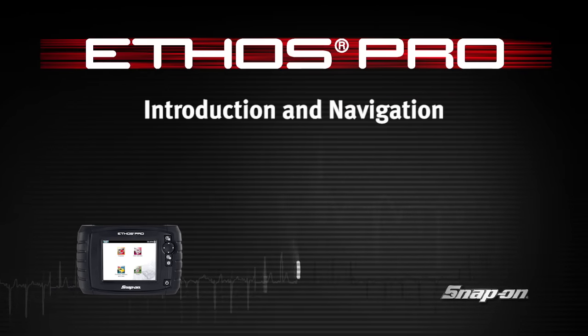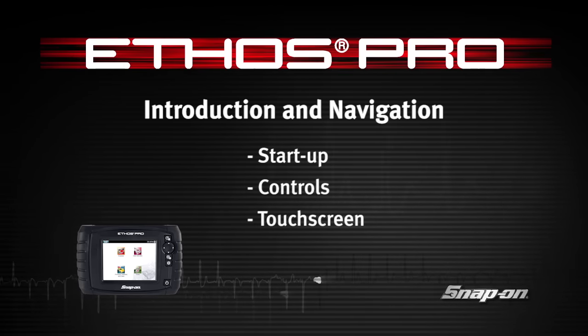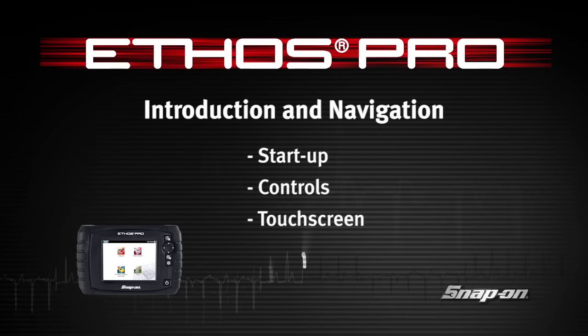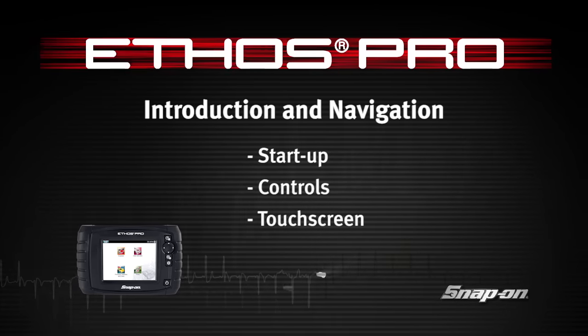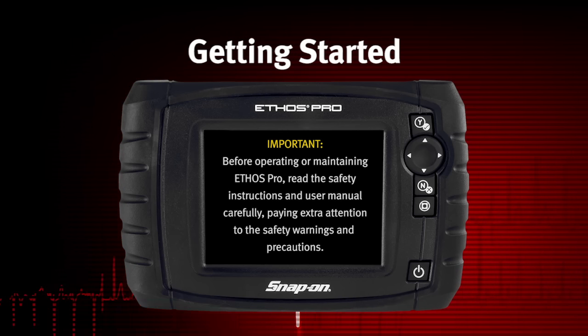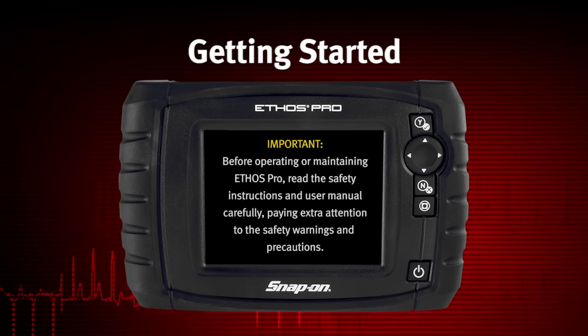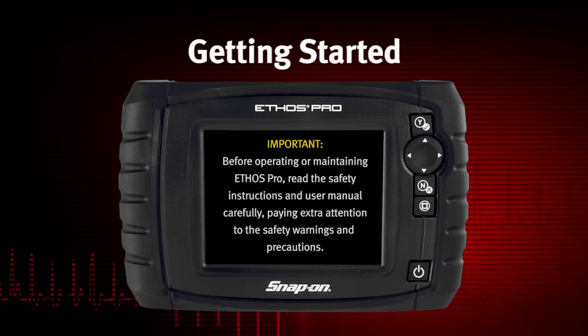Welcome to Snap-on Training Solutions. This module is designed to help you get the most out of your Ethos Pro diagnostic tool and covers the basic setup and controls. Before operating or maintaining Ethos Pro, read the safety instructions and user manual carefully, paying extra attention to the safety warnings and precautions.